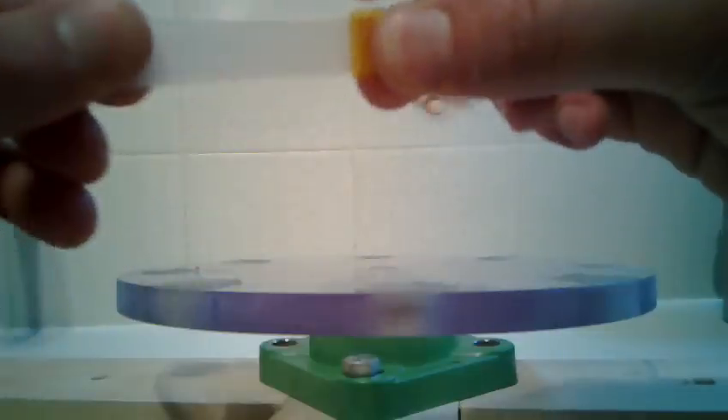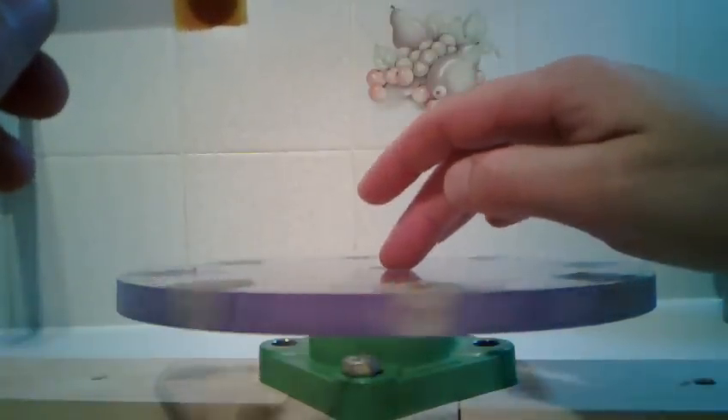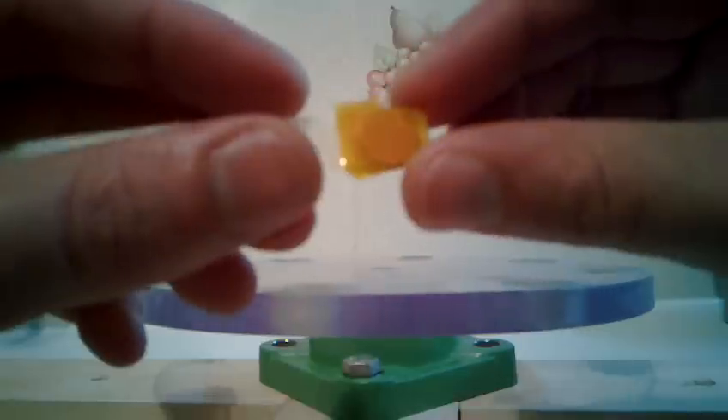Hello everyone. I've been meaning to make this short video for a while. What I want to show you is the virtual south poles between the north poles that are facing up on my rotor. What I have here is a rotor disc with eight magnets and they're all north facing up. I also have a little polarity magnet taped between a couple of pieces of plastic, and on one side there's a small dimple in the face — that's the north pole.